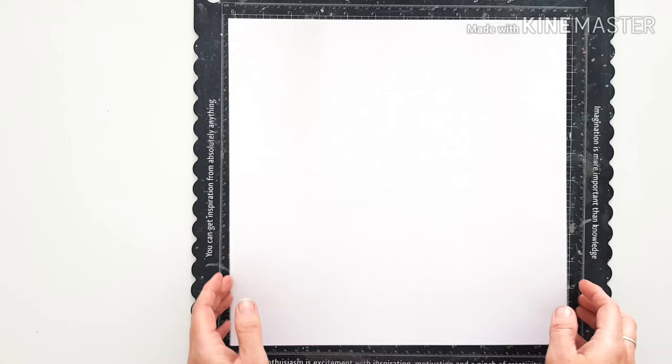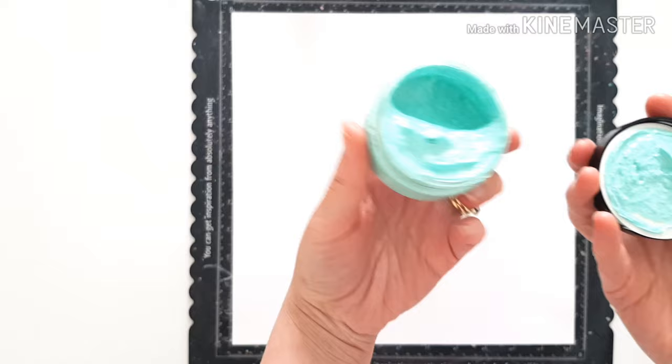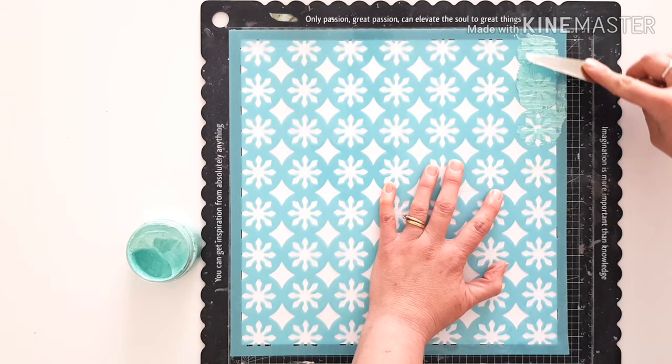Something a bit different for me today — I normally like to use a whole ton of colour, but today I'm just focusing on this gorgeous one colour wonder called Textures Patina. Isn't it divine? So I've cut my cardstock back to 11 inches so it fits beneath my stencil, and I'm just literally going to slap that colour all the way around the border.